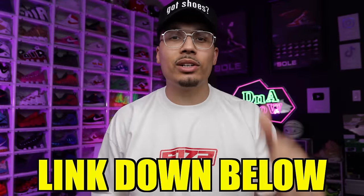Real quick — we got some new merch that just hit the shop with a bunch of different colorways and new designs. Hit the link down below in the description or the pinned item in the video. I'm excited to see you guys rocking the gear — make sure you tag me when you cop something.